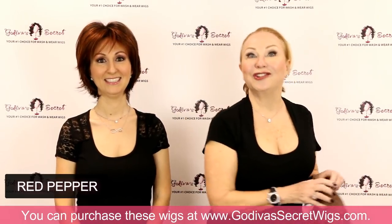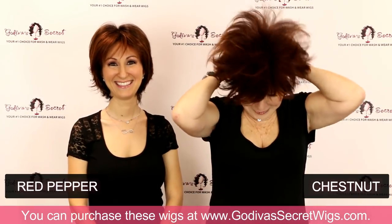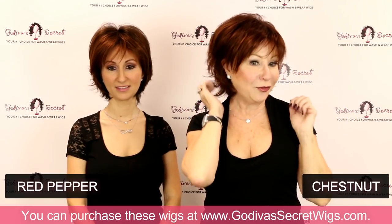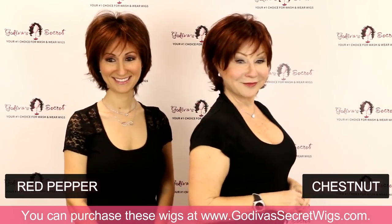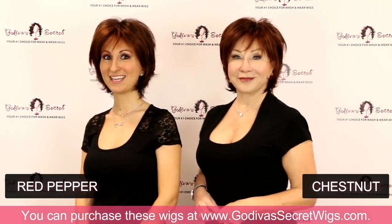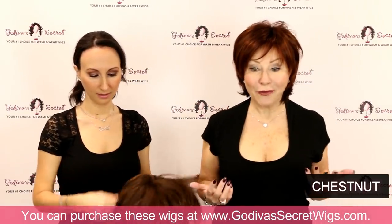Next is our beloved Chestnut — that is amazing in every wig. Chestnut is an undeniable red, but it's not a hard red, not a fake-looking red. It's a beautiful auburn-y chestnut. And with these reds, you don't have to worry about them fading — the color you buy is the color you're going to have for the full life of the wig. No worrying about coloring your hair every week.